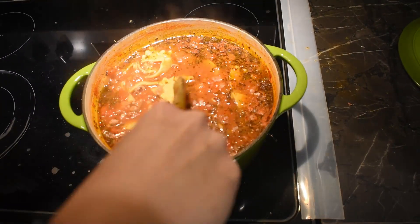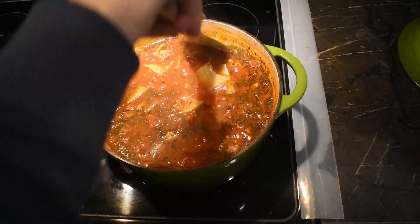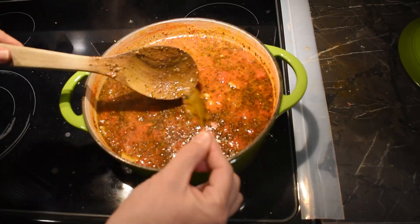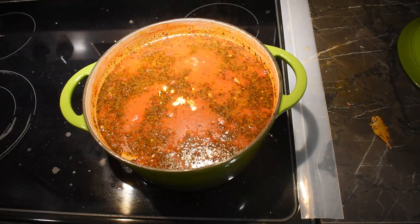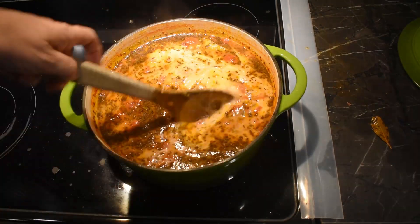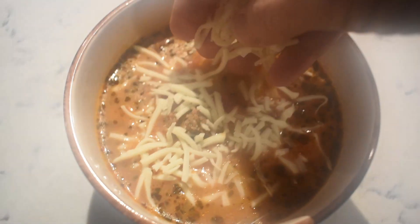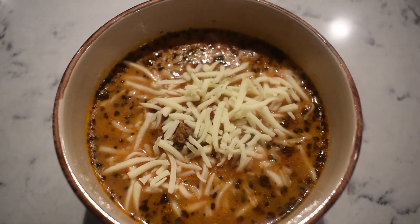After about 20 minutes, give it a good stir. Now add in the half cup of heavy cream — this is optional, you can stop right here if you want. But do make sure you remove that bay leaf first. Stir in the heavy cream and then it's time to dish up. Once it's in the bowls, top it off with some mozzarella cheese and parmesan cheese. I also cooked up some garlic bread to go with this — I mean, how can you have lasagna without garlic bread?